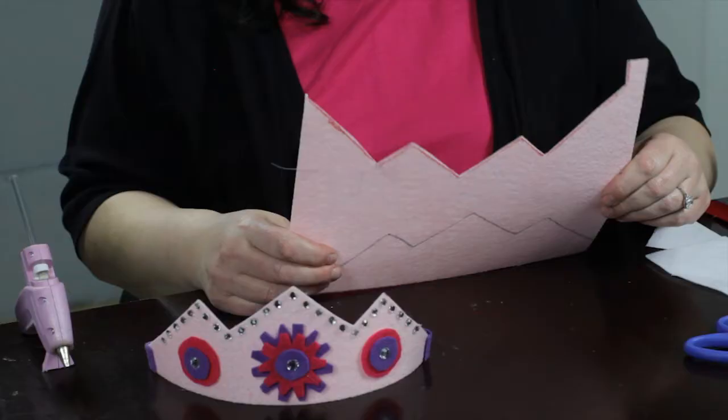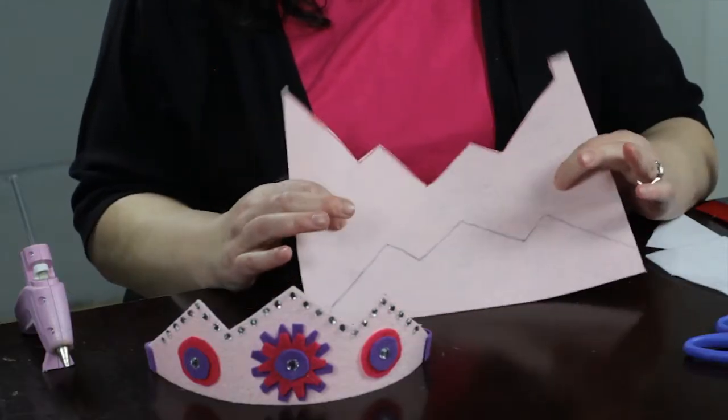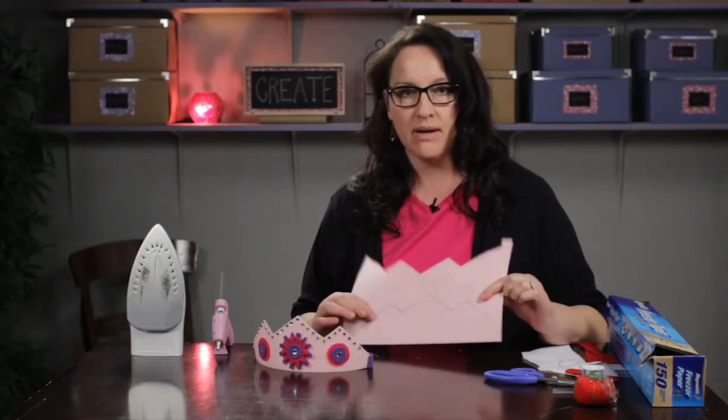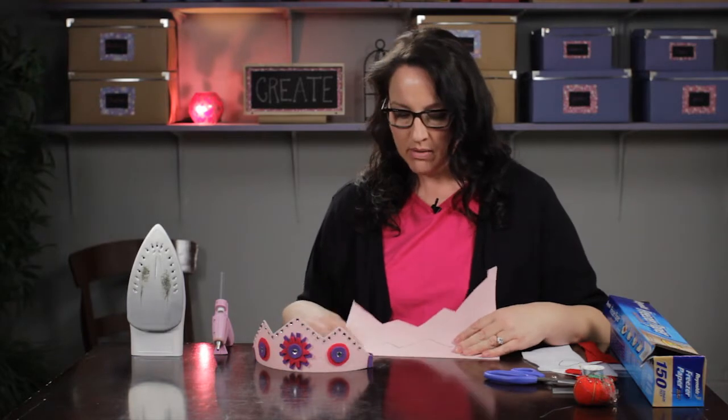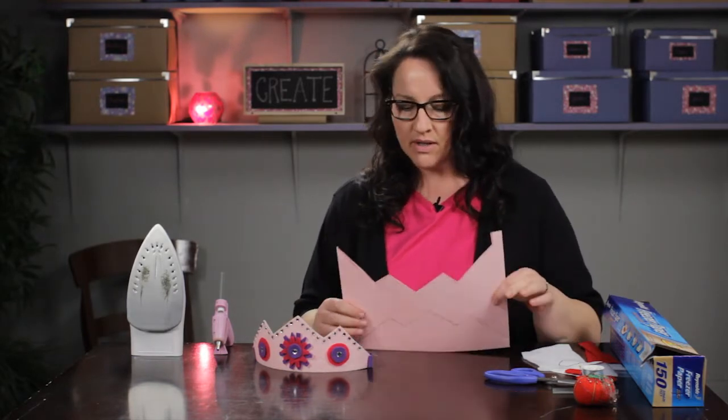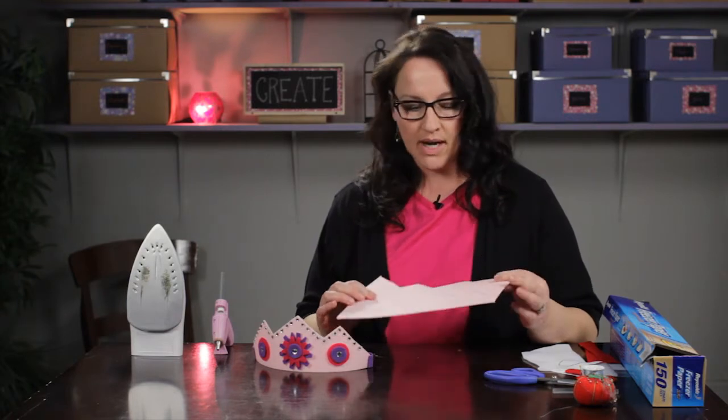The way that I started this is I went to the craft store and I got a piece of this stiffened felt. You can use regular felt, but I recommend that you glue it together and double it up for a little bit more stiffness. But this stiffened felt works really great.